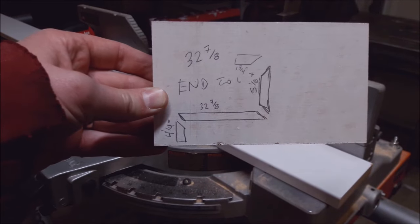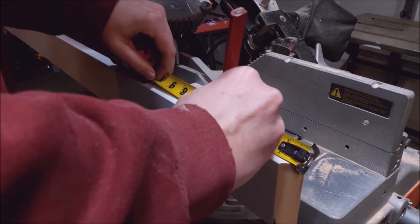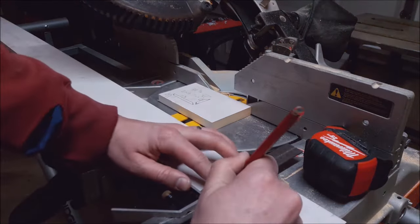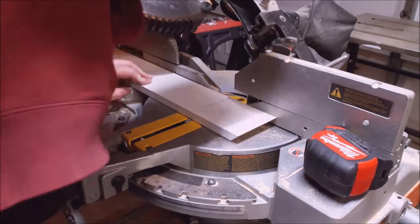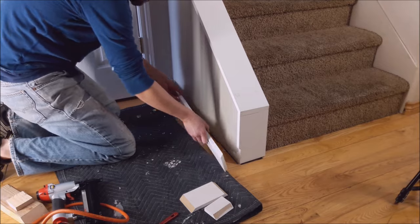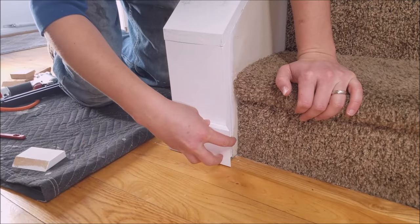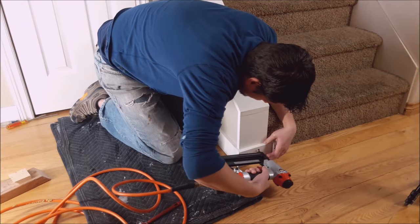That is a shot of my trim layout. I do that because my saw is in my garage and the less trips I have to make back and forth the better. My advice is to make a couple cuts because there's nothing worse than with trim cutting it a little too short and having to scrap that entire piece. Even though I made those measurements, I did have to go make a couple cuts to get the perfect fit.